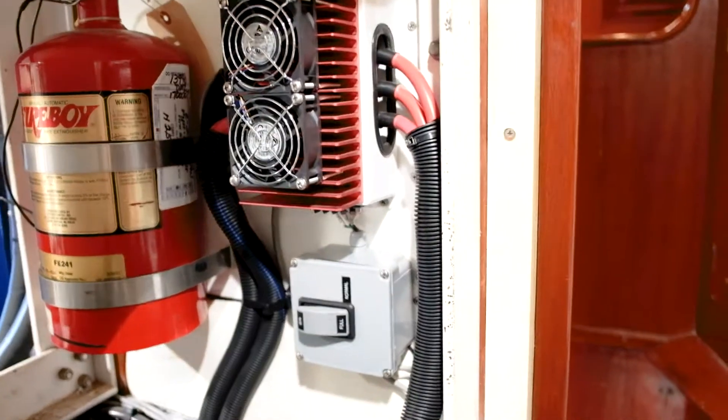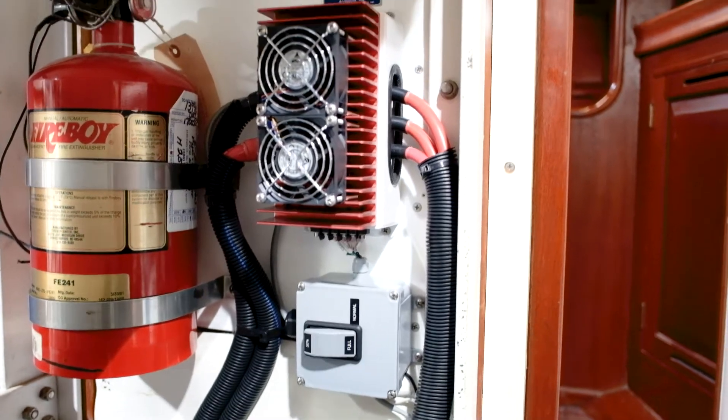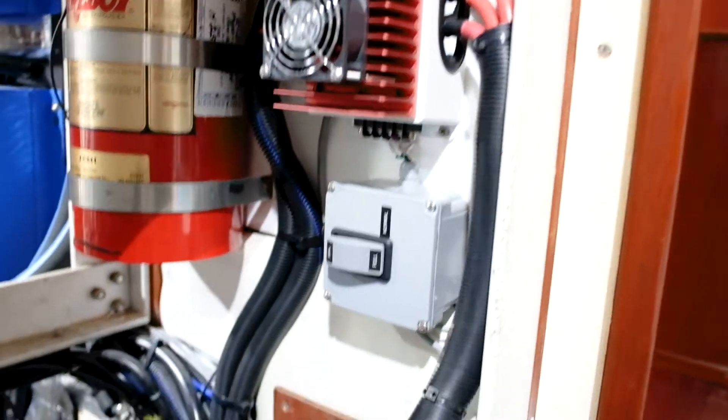And that gets hooked up to this external rectifier here. The reason for all of this is that by pulling the rectifier out of the alternator you can greatly reduce the amount of heat that the alternator makes, therefore increasing the amount of power you can get out of it before you overload it thermally.